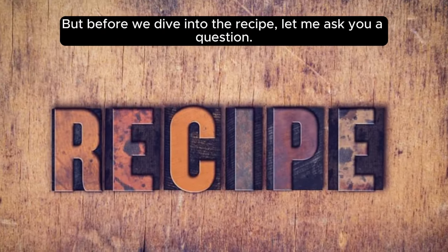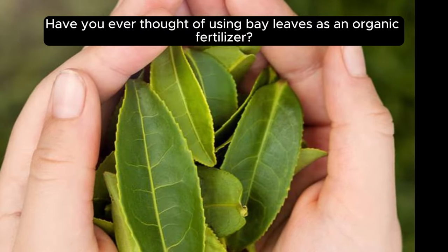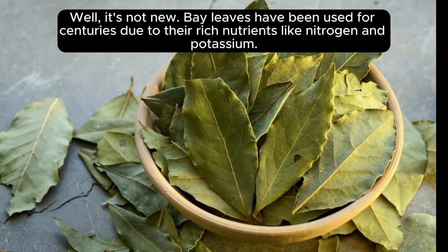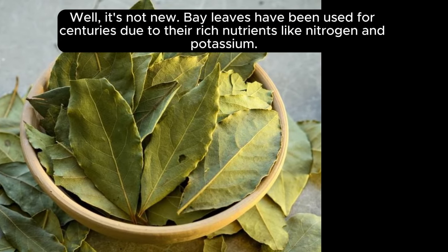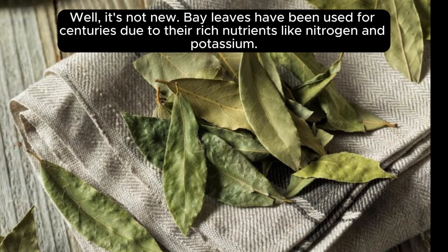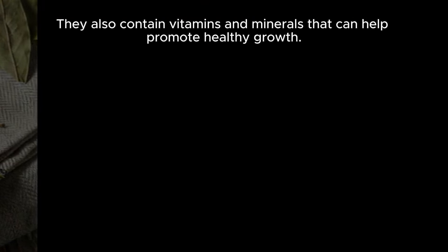But before we dive into the recipe, let me ask you a question. Have you ever thought of using bay leaves as an organic fertilizer? Bay leaves have been used for centuries due to their rich nutrients like nitrogen and potassium. They also contain vitamins and minerals that can help promote healthy growth.